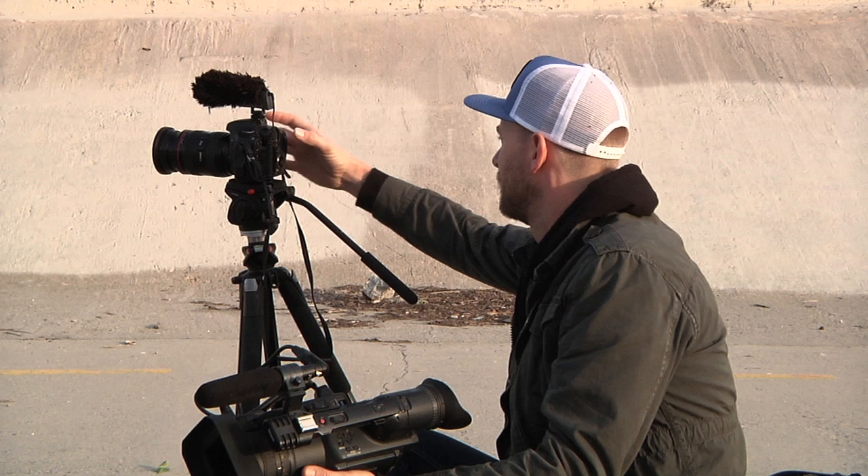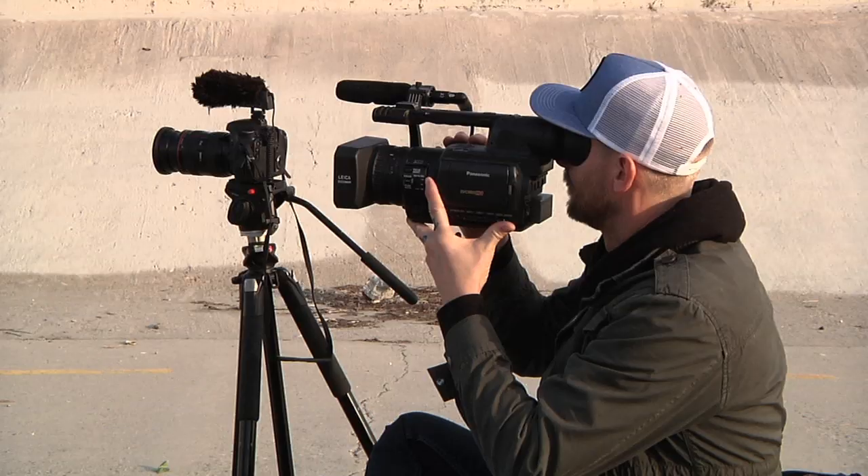If you're shooting on a bright sunny day and there's a lot of sunlight, you can shoot at 24p and have a really low f-stop. So you could shoot at 2.8 at 60 and your ISO could be at like 200 or something, and then just adjust this so you have a really nice depth of field to it.